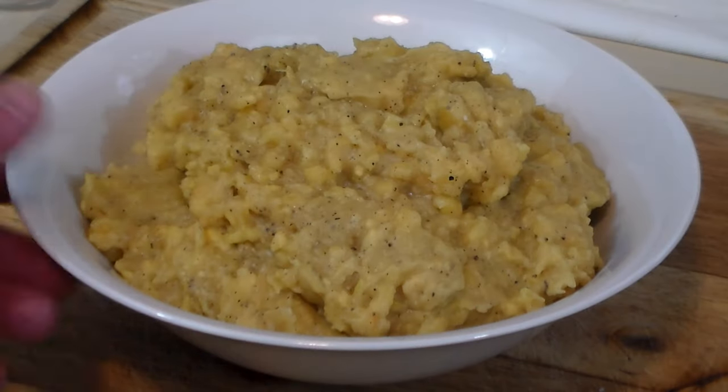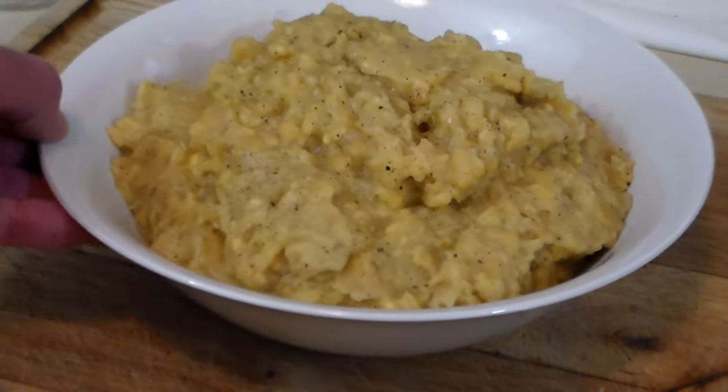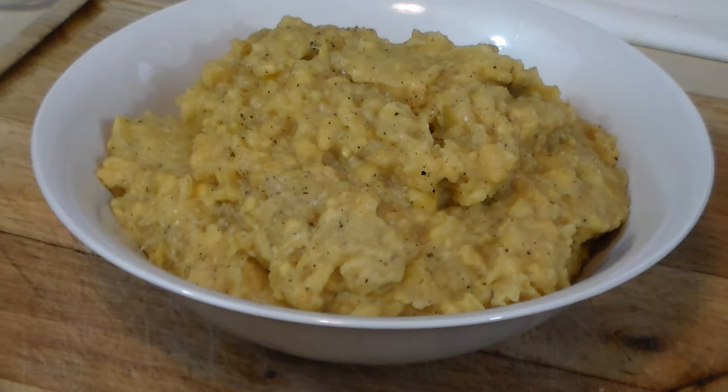There you have it — a steaming bowl of delicious Mangú. I had to correct the seasonings and add a bit more salt, so let's call it two teaspoons of salt total. Let's get some plated up and I'll show you how it's served.